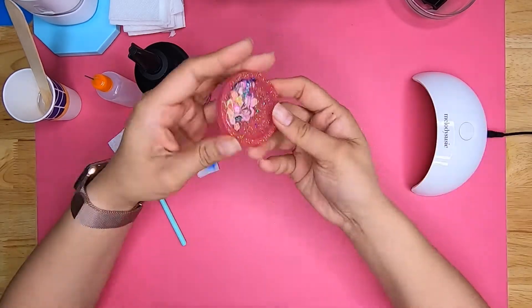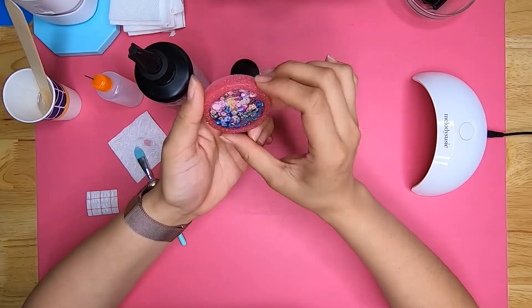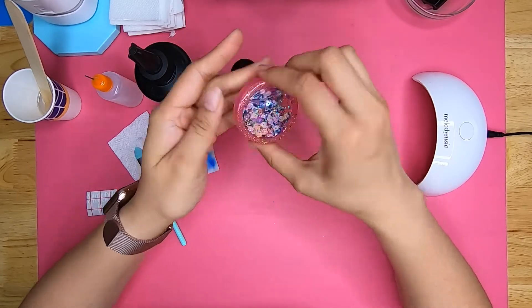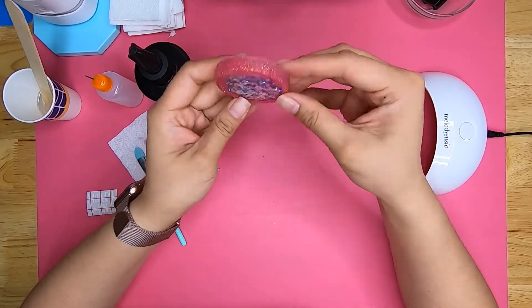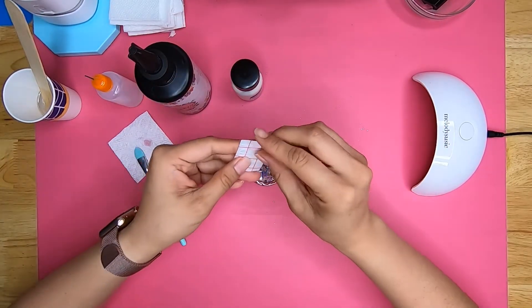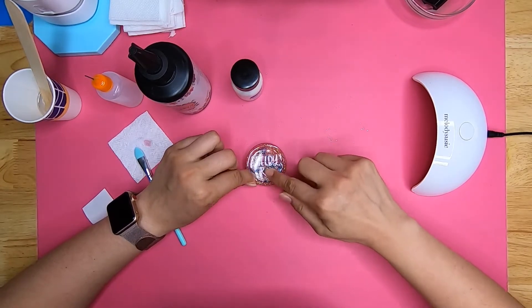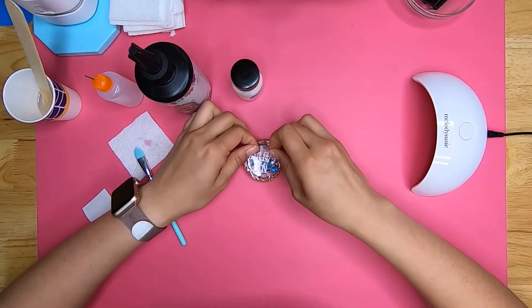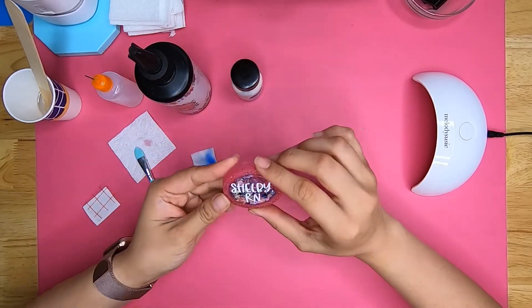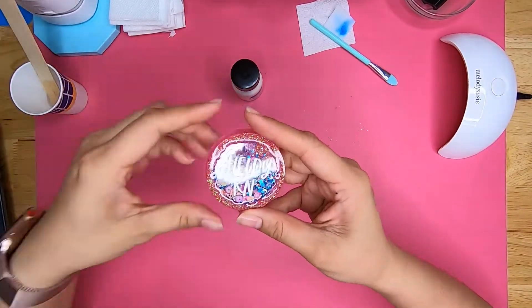Once the UV resin is cured, you should be able to shake the resin piece and everything should be floating around nice and smooth. Now all we have to do is add the vinyl on top. I'm using Oracal 651 vinyl, which sticks really well with Frisco Red Grid Transfer Tape. Once the vinyl is added the way I'd like, it is now time to dome the piece.